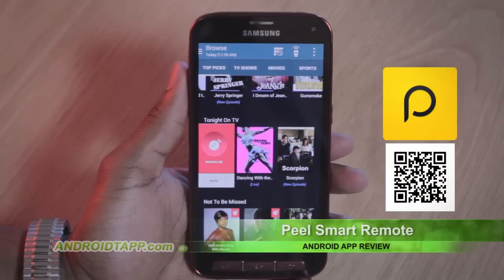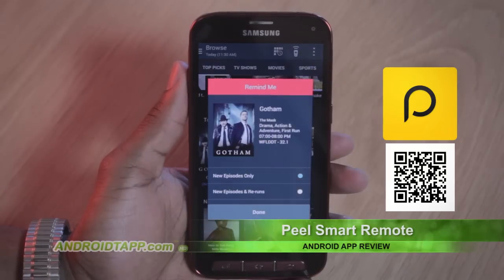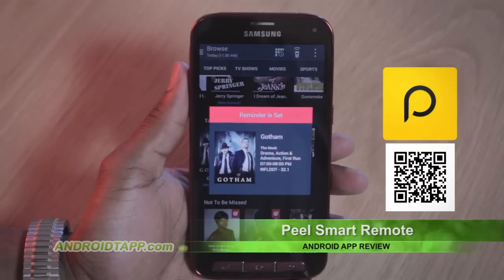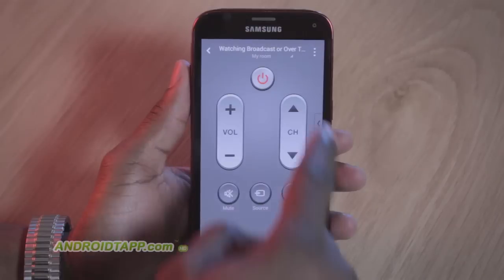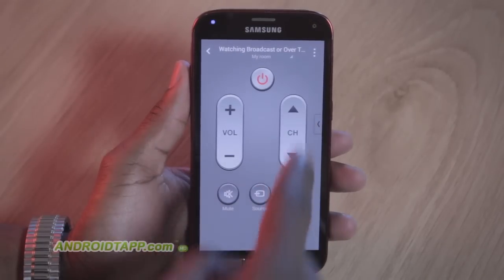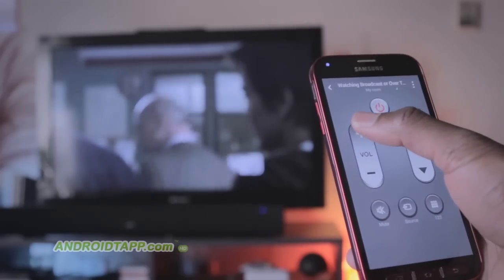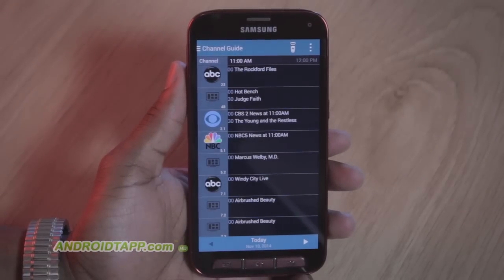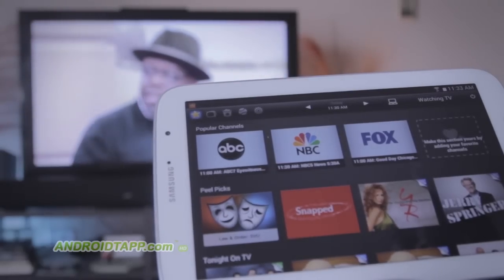Additionally, you can set show reminders, set calendar pop-ups, and easily set your DVR to record future shows right from the show page. Of course, it functions as a universal TV remote to change channel, volume, power, and settings. But it goes farther with the channel guide and convenient visual cards of shows and movies.